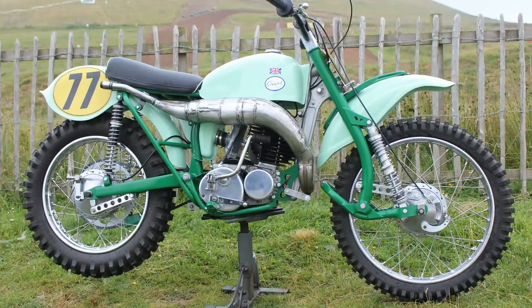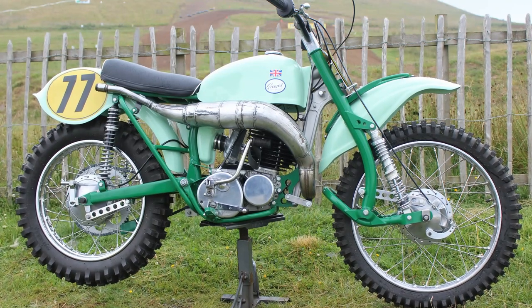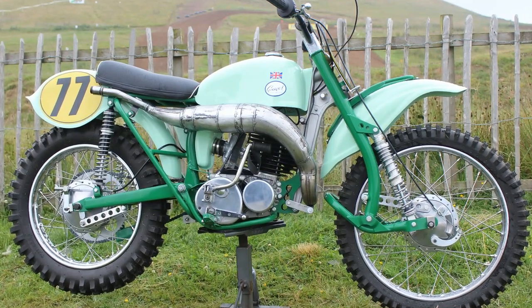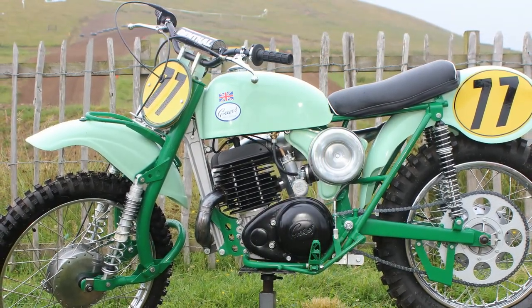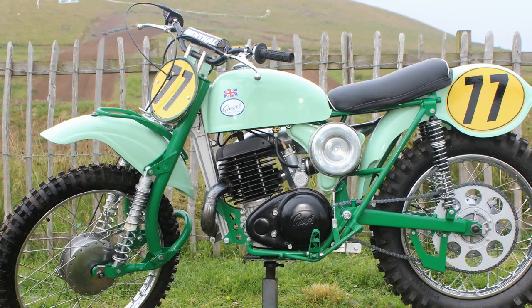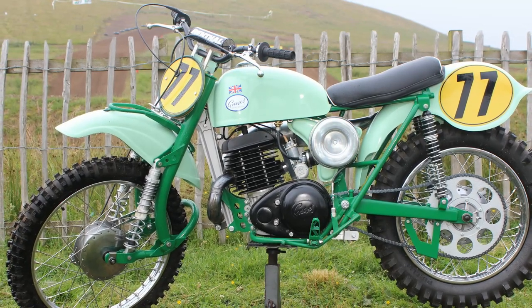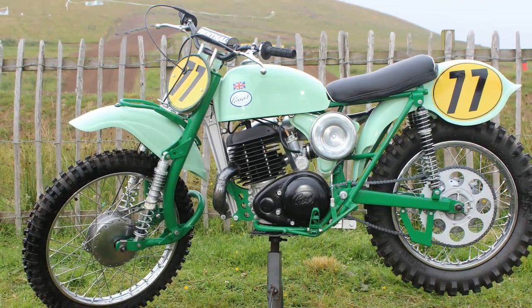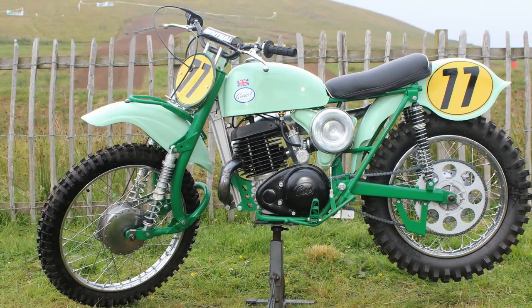The entire project from start to completion took Mike nearly three years to finish, though he wasn't working on it every weekend due to running his busy engineering business and other family commitments. Nevertheless, this is a very good restoration of what was essentially a very quick motorcycle from 1965. Back in their heyday, these 250 Challengers were great bikes on the track and would often beat many bigger British four-stroke machines, mainly due to being much lighter, more nimble, and easier to throw around.